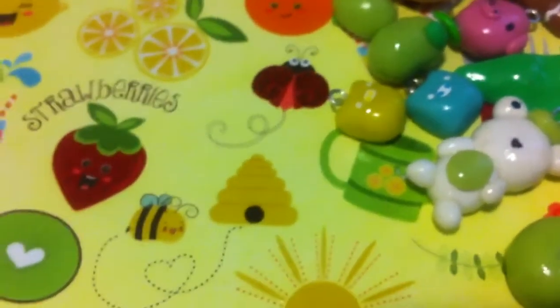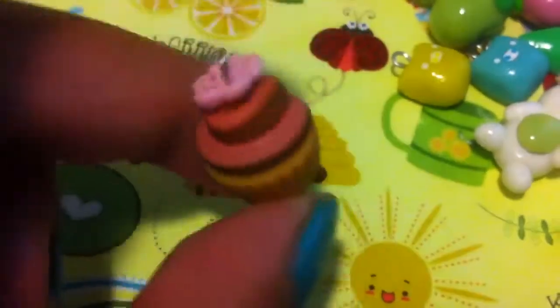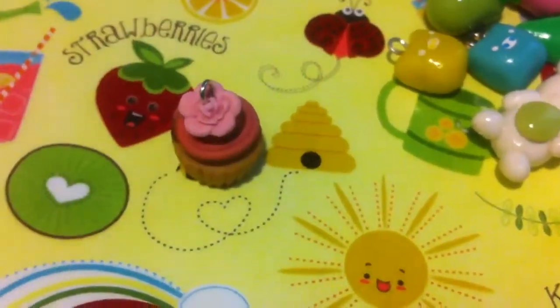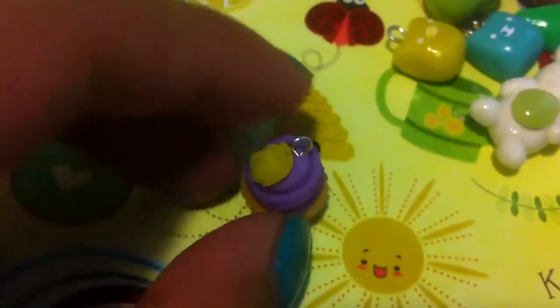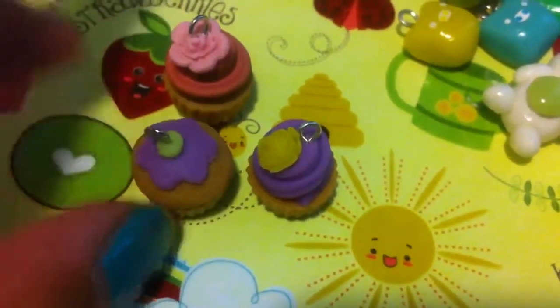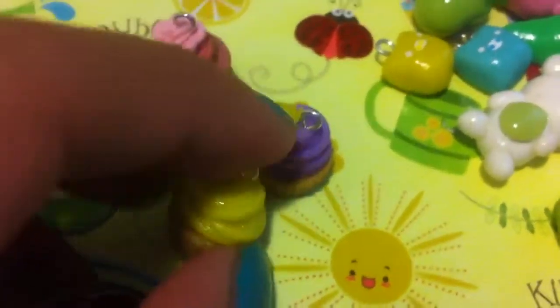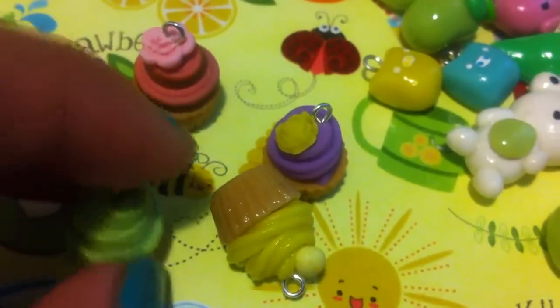So I also made some cupcakes. I have this half chocolate, half strawberry frosting cupcake with a flower on top. I have this purple frosting cupcake with a rose on top. And I have this textured cupcake with a flower on top, and this yellow frosting cupcake with like a ball. I have this green frosting cupcake.